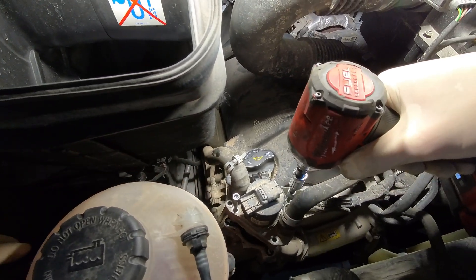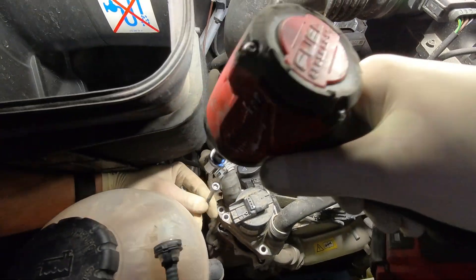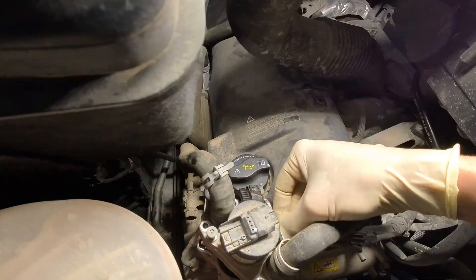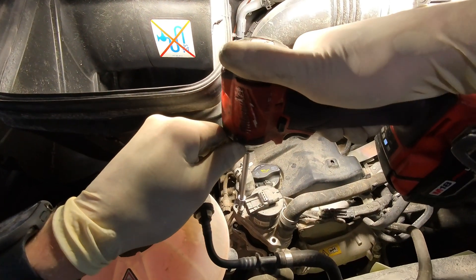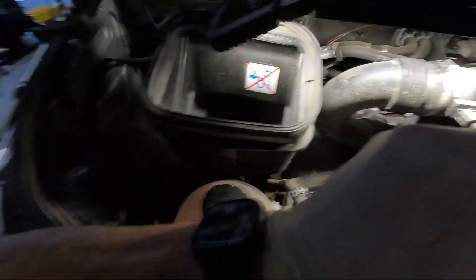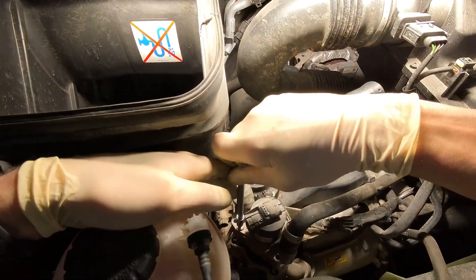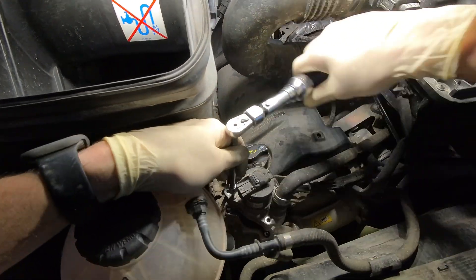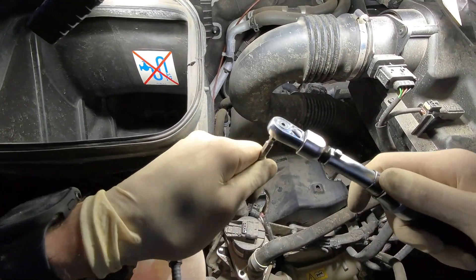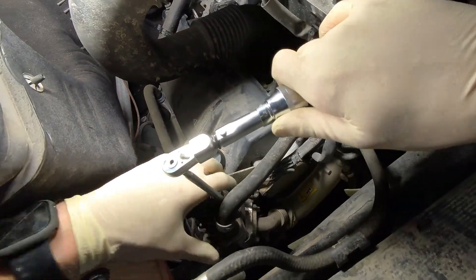So now before going further, take these out and get your T30s back in — these also get torqued to 12 newton meters. That's one reason I like using this torque wrench — it's actually made for these. You could torque them down after getting the EGR valve back in place.